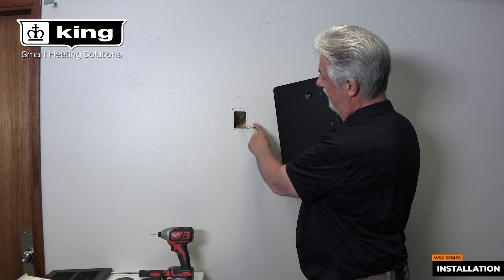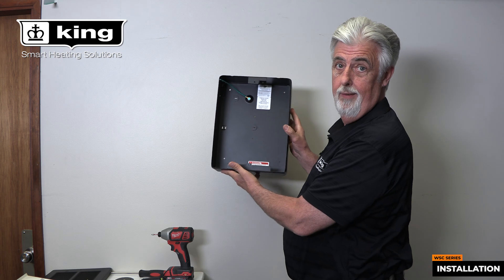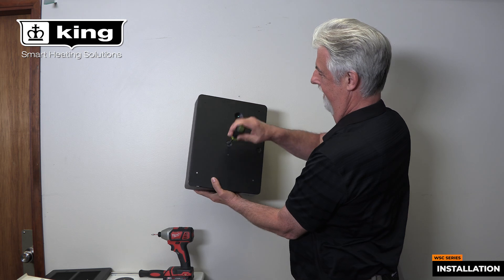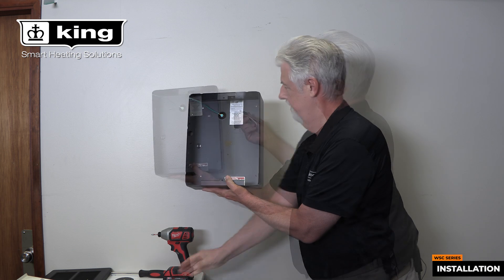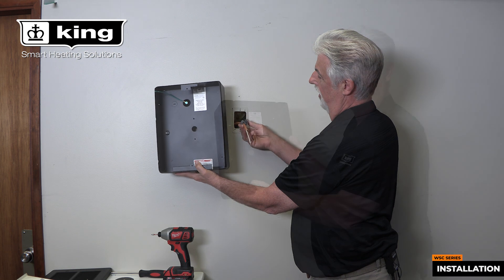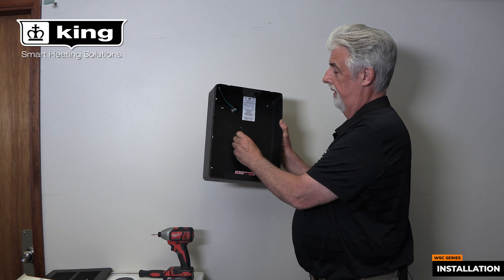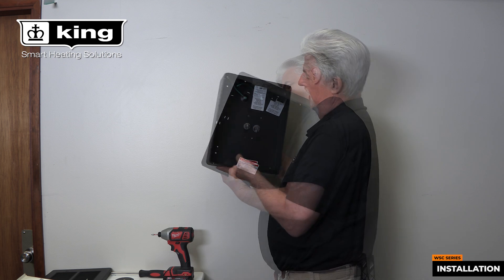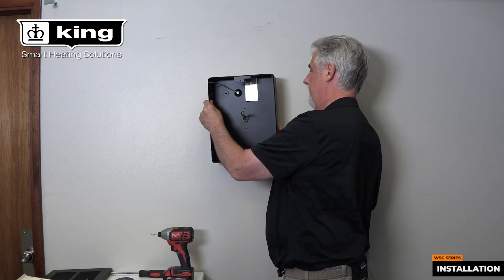Here's the junction box that we're going to put it over the top of, and it very easily just drops on — we'll show you that now. Pulling the knockout out, here we have our incoming wire. We've got our junction box in the wall, so we knocked the knockout out. You need to provide a strain relief so it doesn't chafe the wire, and then stick the wire through. Now we can mount our junction box onto the wall.